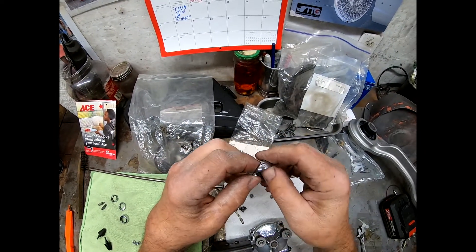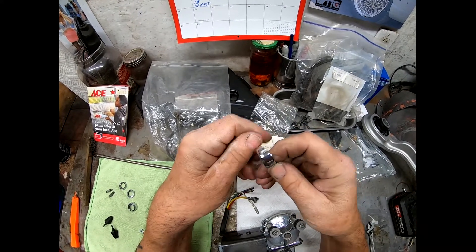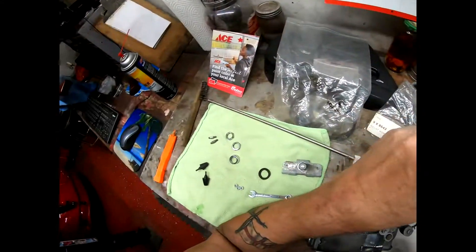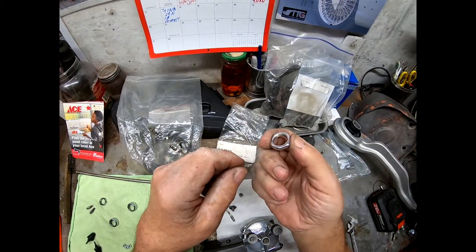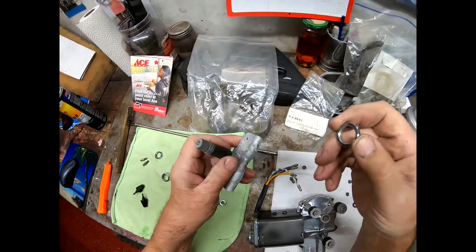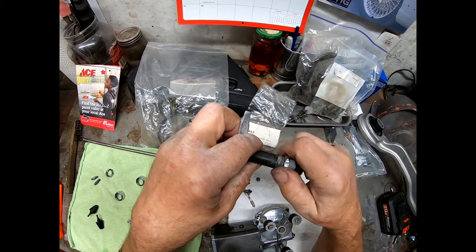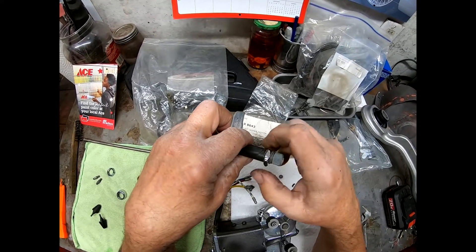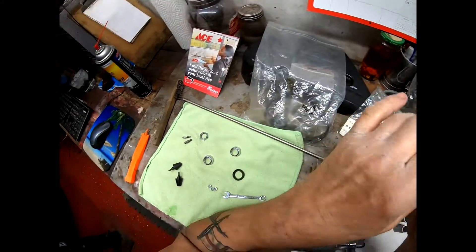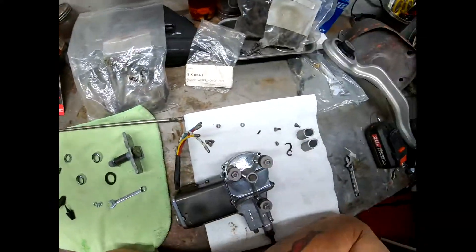I've cleaned up what I believe you call the escutcheons — given them a little bit of a polish and they're looking rather nice. I'll find out whether I get new nuts with the escutcheon, but I'm not going to put money on that because I don't trust anybody. We will see.